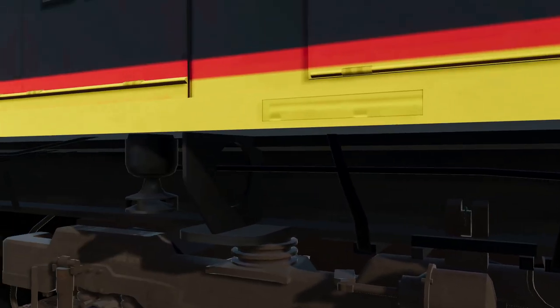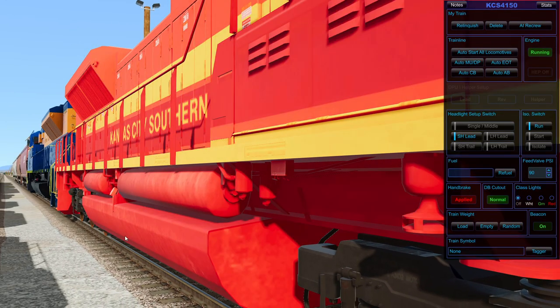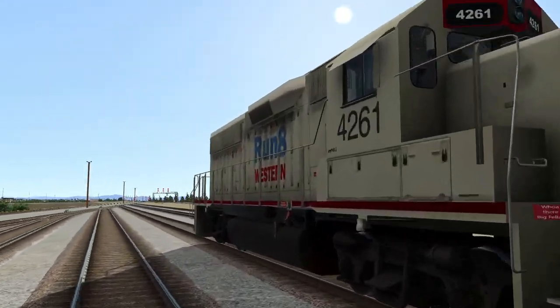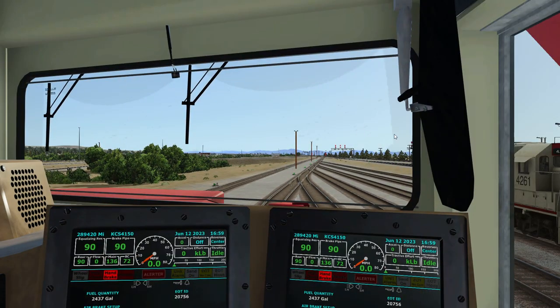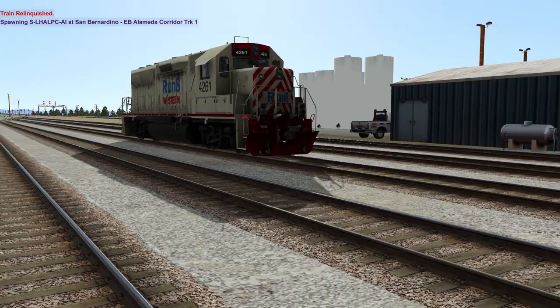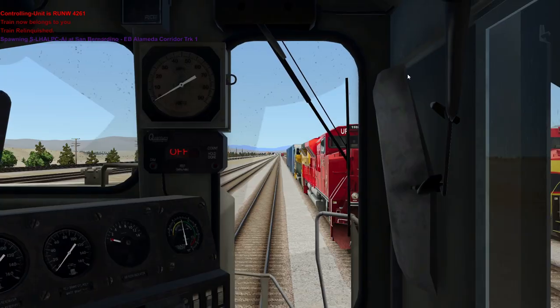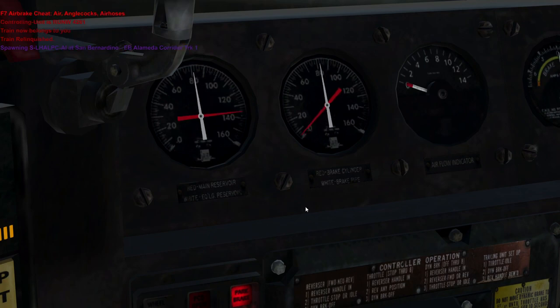I don't like how this system is laid out, so I'm going to run back over to my SD-40 for just a second. I'll do Shift-F7 to pressurize. Think of your brake system as two different separate systems.